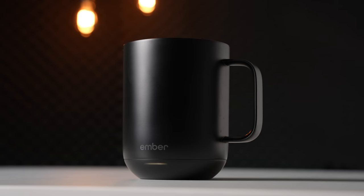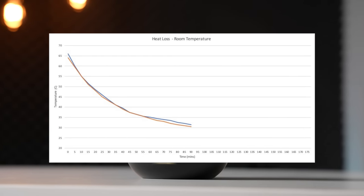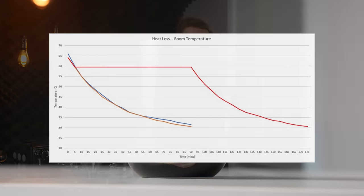While filming my review of the Ember Mug 2, I did a wide variety of testing between it and other coffee cups from around my house, including several dual wall options. And while I do admit that the title of this video might be a little bit exaggerated, depending on your reason for wanting to buy a dual wall cup, it might actually be 100% accurate.